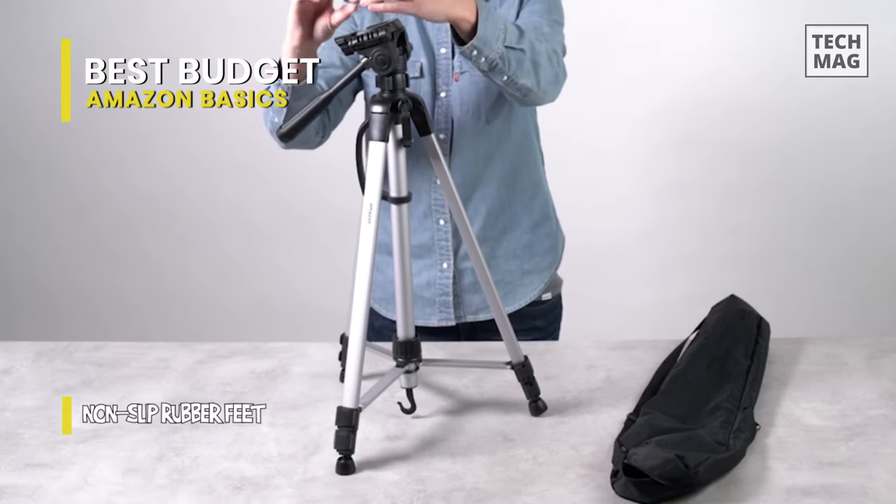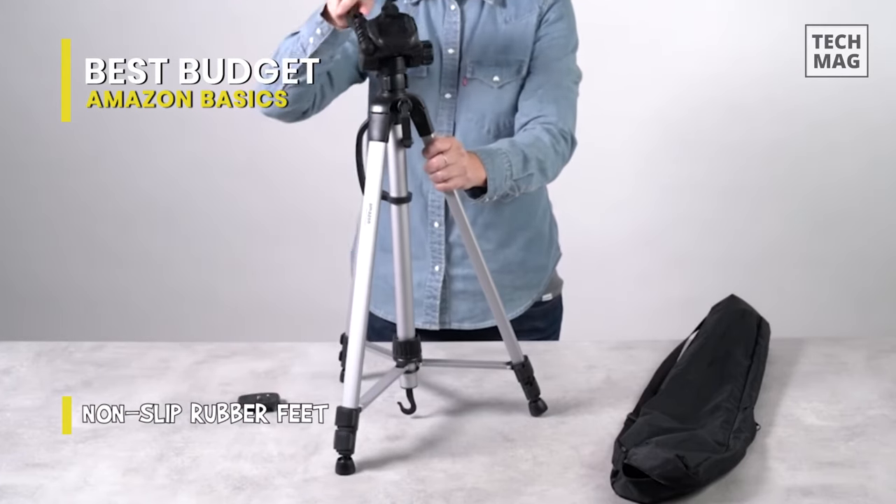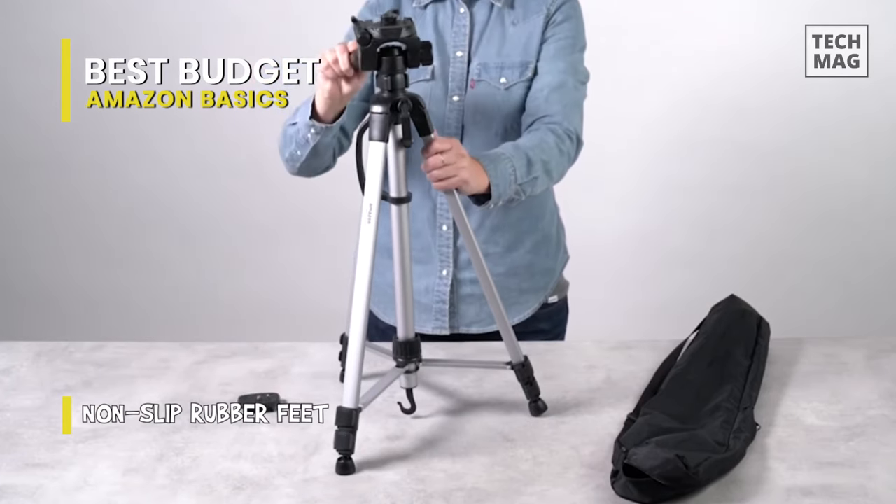For compatibility, it works well with most video cameras, digital cameras, still cameras, GoPro devices, smartphone adapters, and scopes.